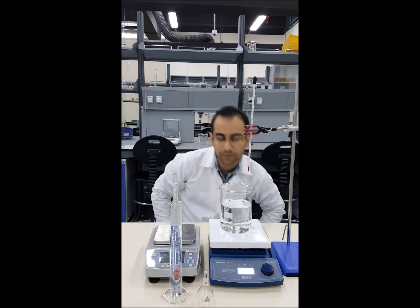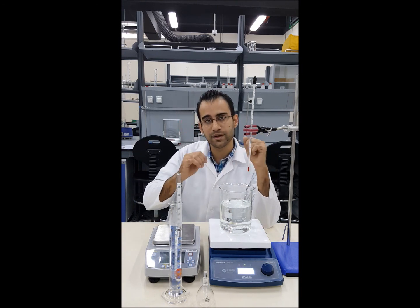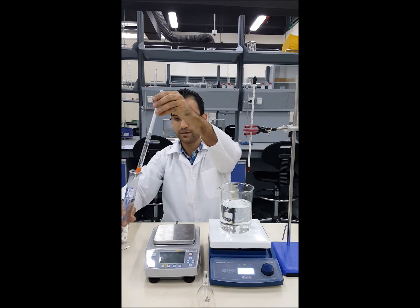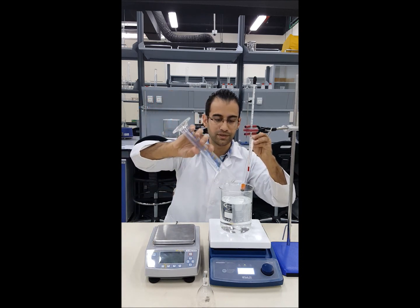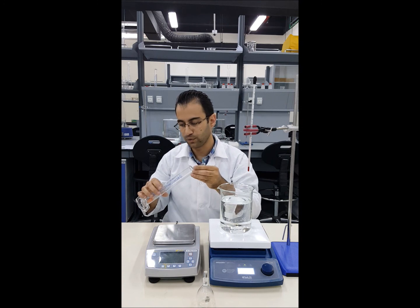I am getting a reading of just under 1 at this moment. Similarly, at that same temperature we are going to use the density bottle. Let's return this water back and I'll show you how to use the density bottle, which works for water or any other liquid.